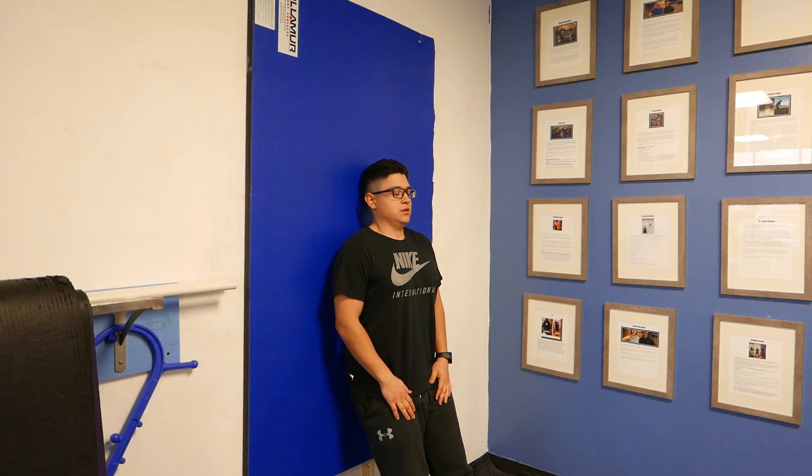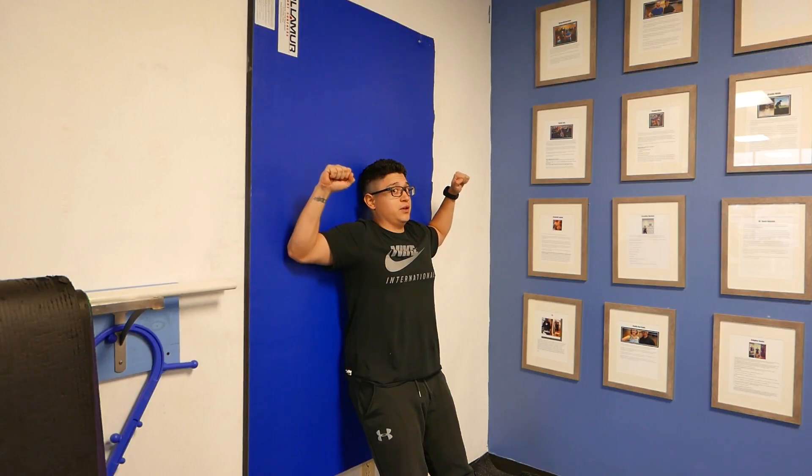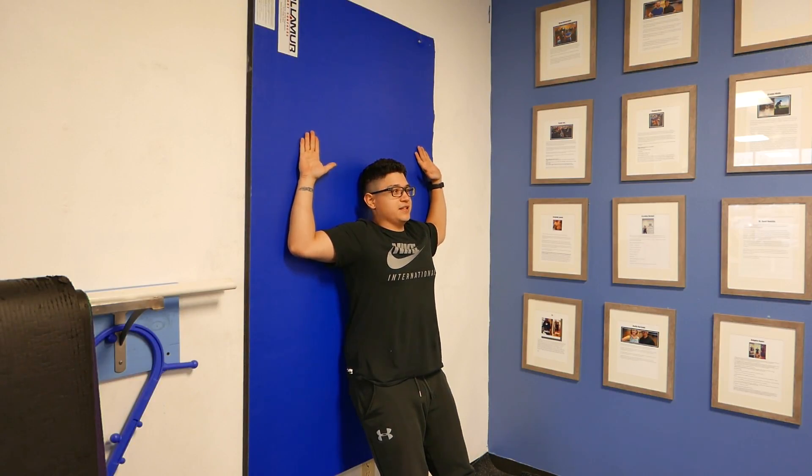From here, we've got to get our head against the wall — chin's nice and tucked. We'll bring our arms up to 90 degrees. Now for some people, this right here will be challenging enough. You might not be able to get your elbows all the way back; this might be your range of motion, and that's fine. Just make sure that you're constantly trying to push back against the wall.